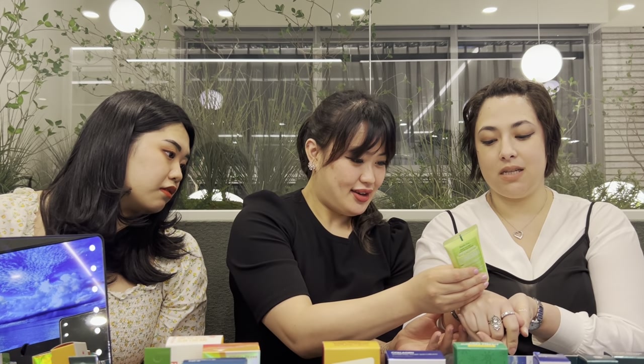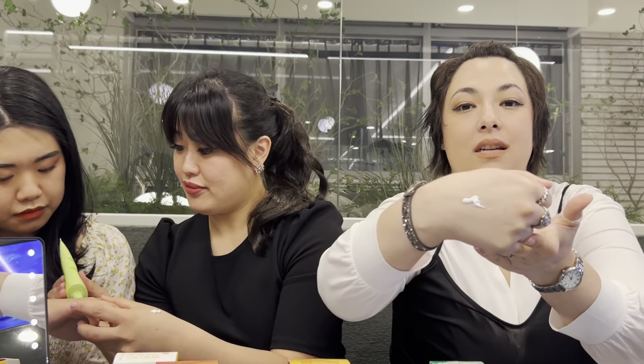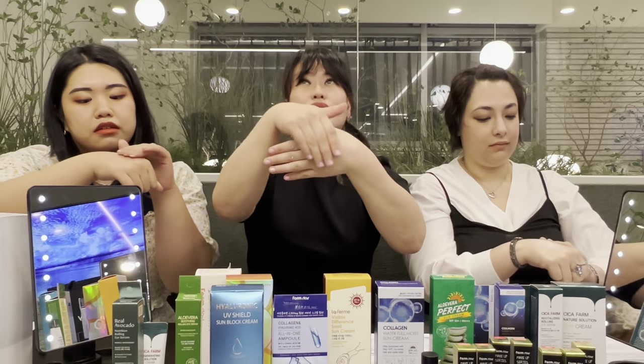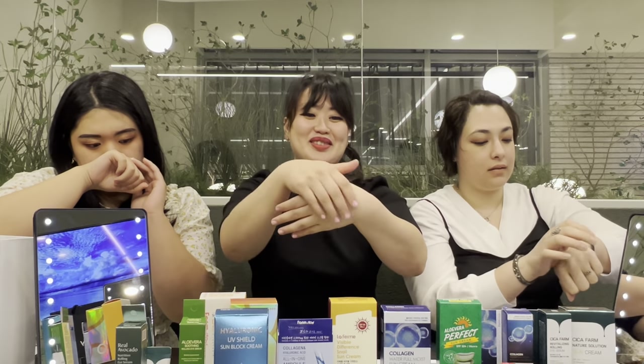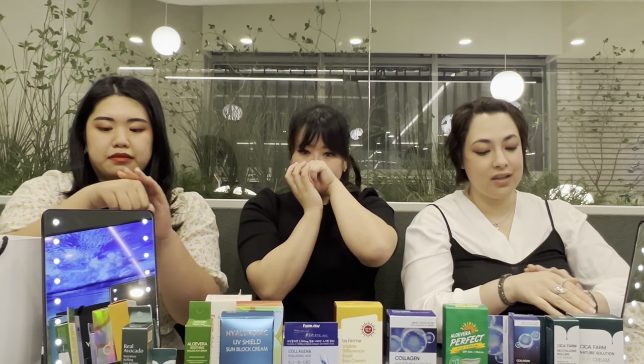We're opening it for the first time. So it comes out really thick and white, which I like — I'm hoping that it doesn't leave a white cast, but let's see. It's thick but it's not heavy. It's soft. Oh, and the green tea smells so good — it smells so clean and fresh.